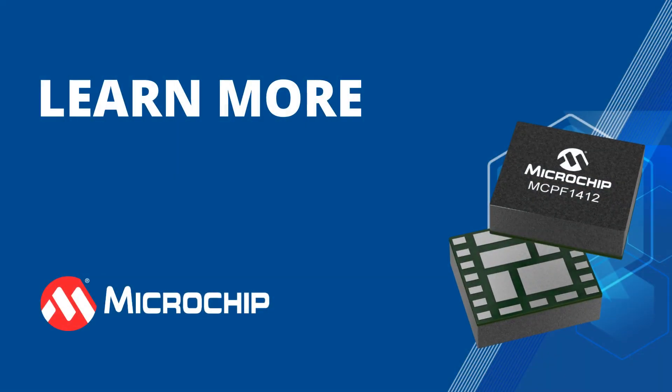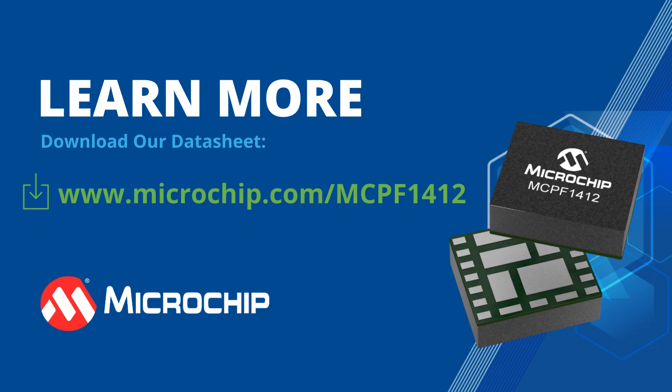Ready to learn more? Download our datasheet today at microchip.com/mcpf1412.